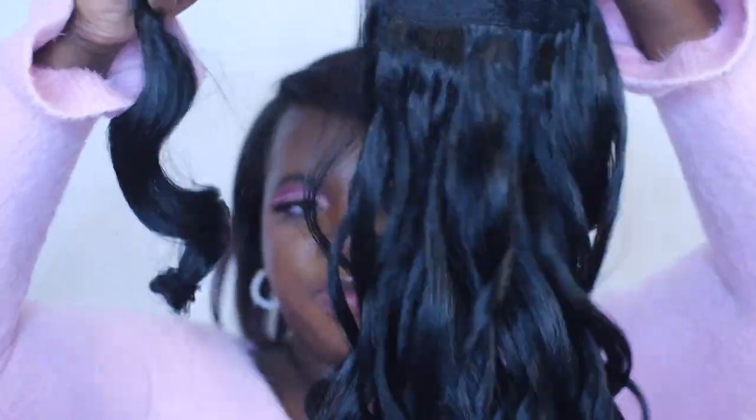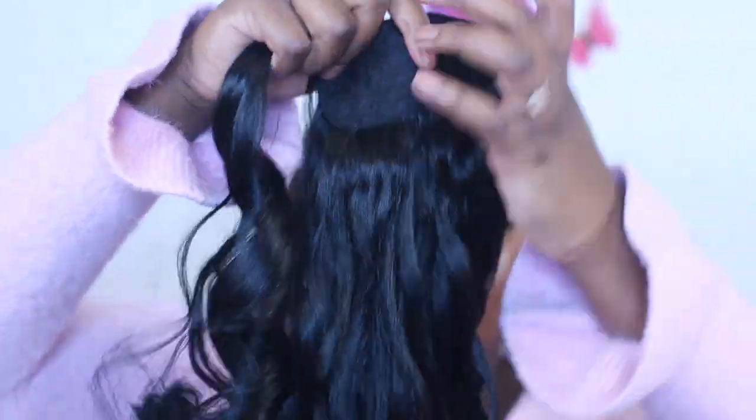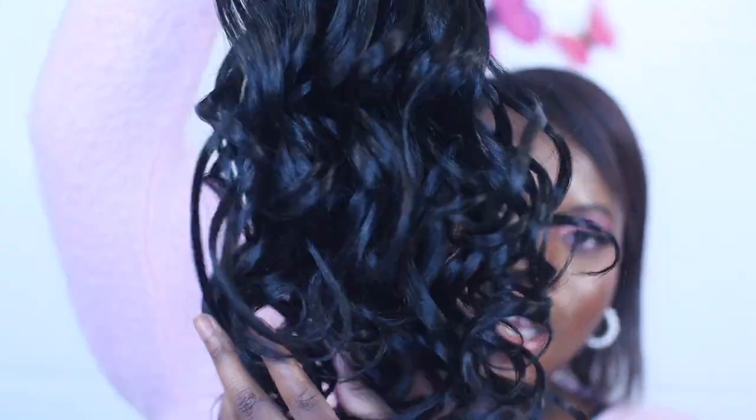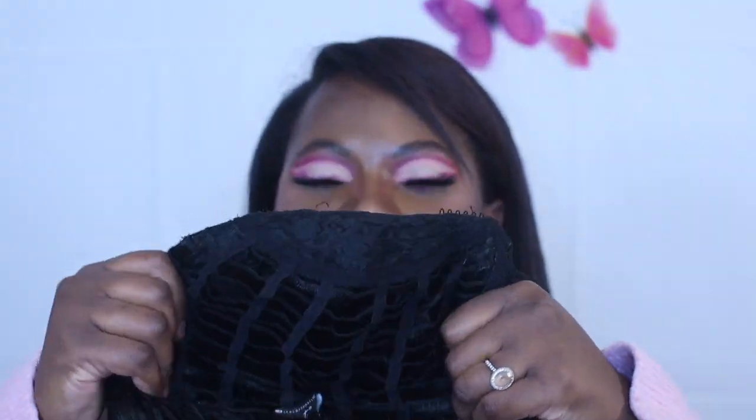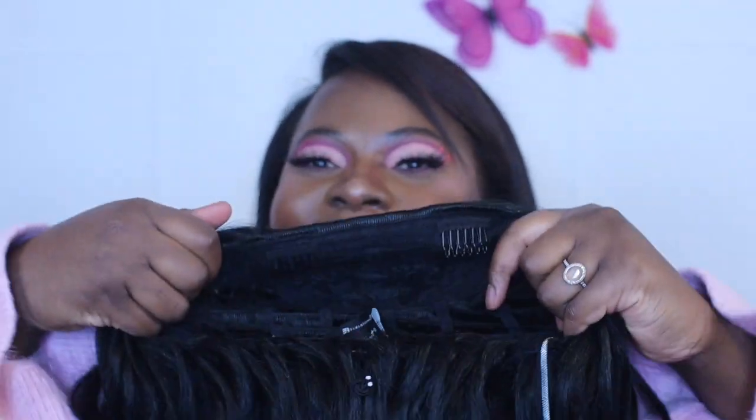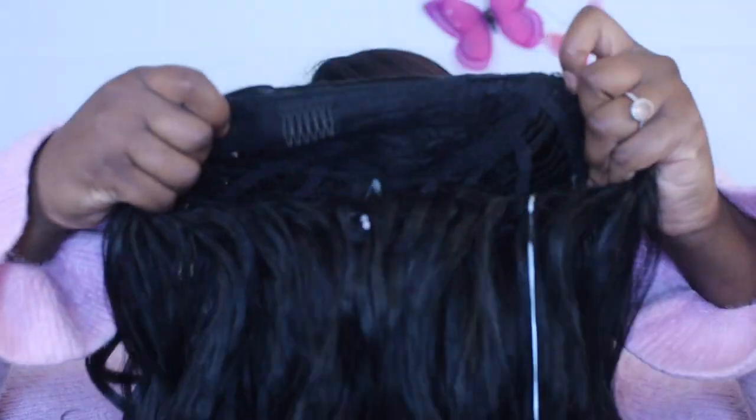This would be the half up half down part, and this would be the ponytail for it. It's already cute, I love it, I cannot wait to put this in. But this half wig — let's check her out. I'm a little nervous about her; it looks a little bit small for me. I don't know how this is supposed to fit over my head, maybe it's just because I have a big head, but let's install her and see what she gives.